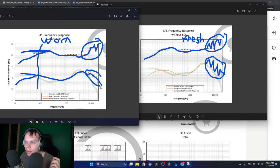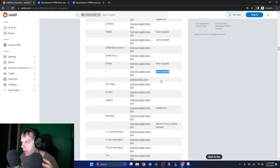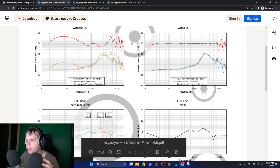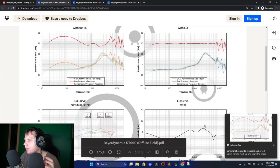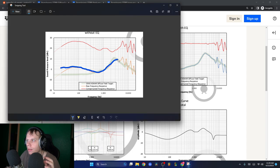You may look at this and think it's too bright, but that's not actually true. If we look at the diffuse field target for the DT-990s, for this frequency response to be perfect it would look like this reference line. So with fresh earpads we can see the harshness up top and the sub-bass roll-off right there.